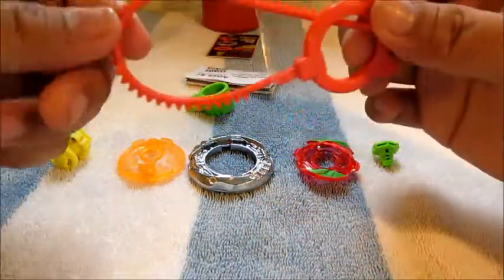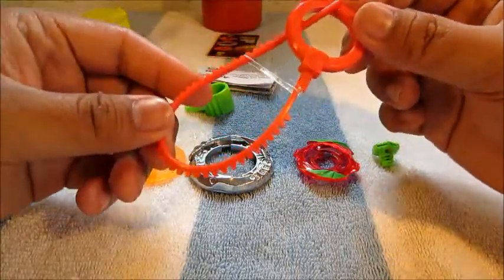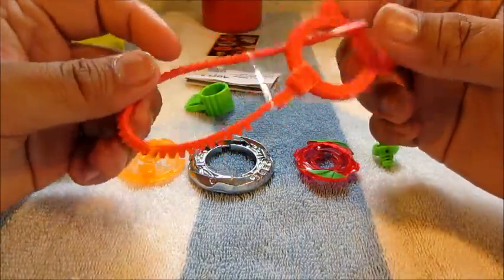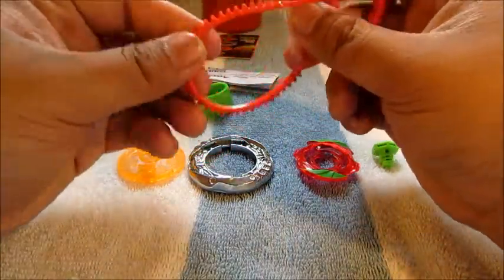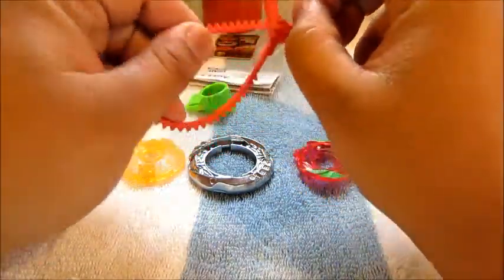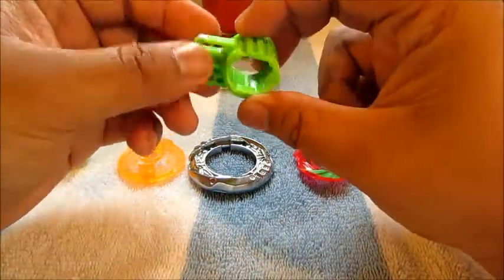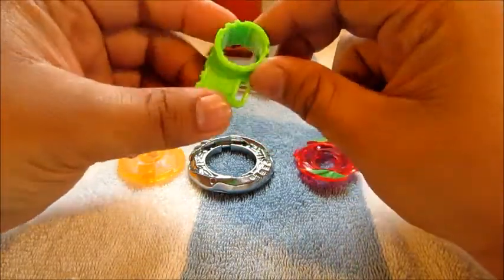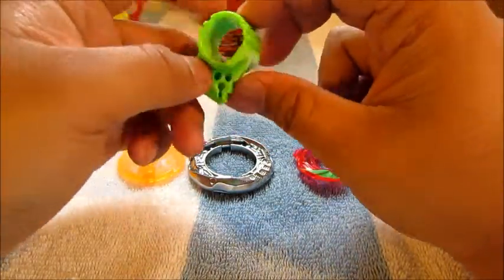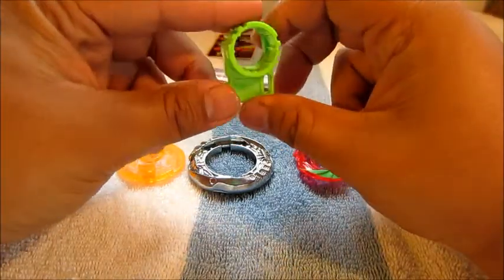It also comes with this strawberry-colored ripcord, which isn't very useful for me so I'll put that back. The tool is a neon lime green, which is okay — I'll just throw it in my pile of stuff or toss it depending on how I feel.